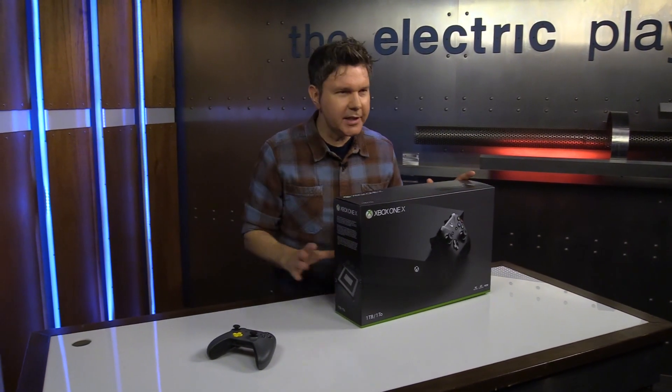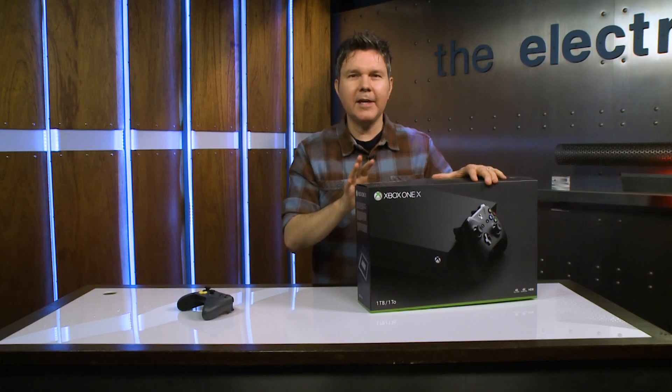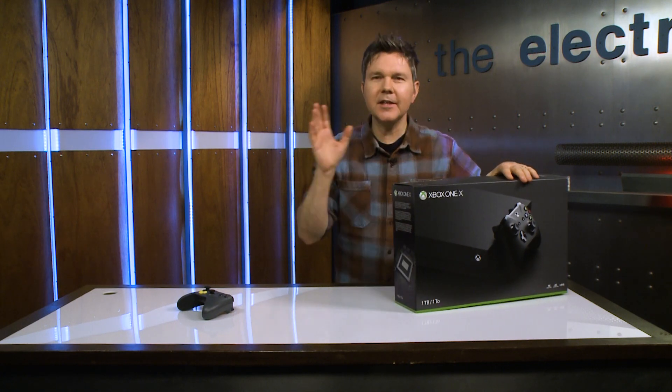I can't plug it in, we can't start playing the software yet, but the reviews are coming — I guarantee you. I can't wait to do some head-to-head comparisons between this and the PS4 Pro.